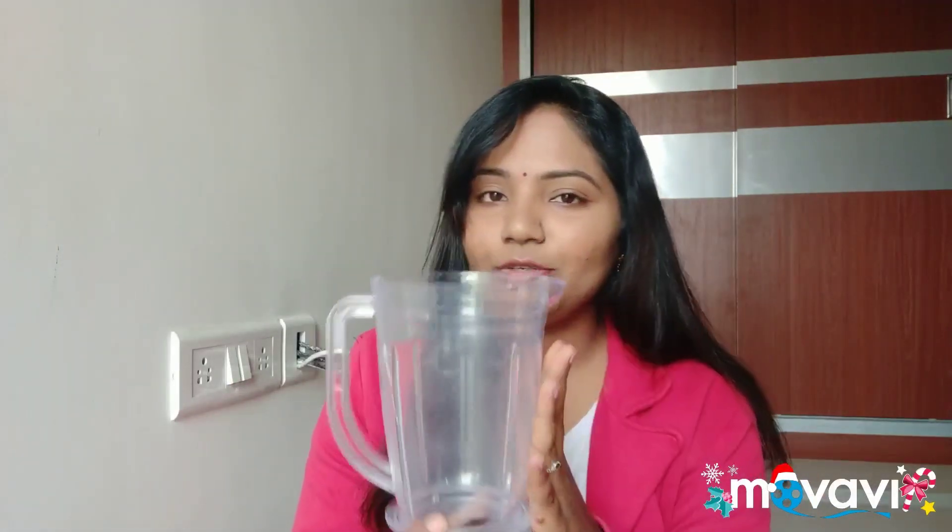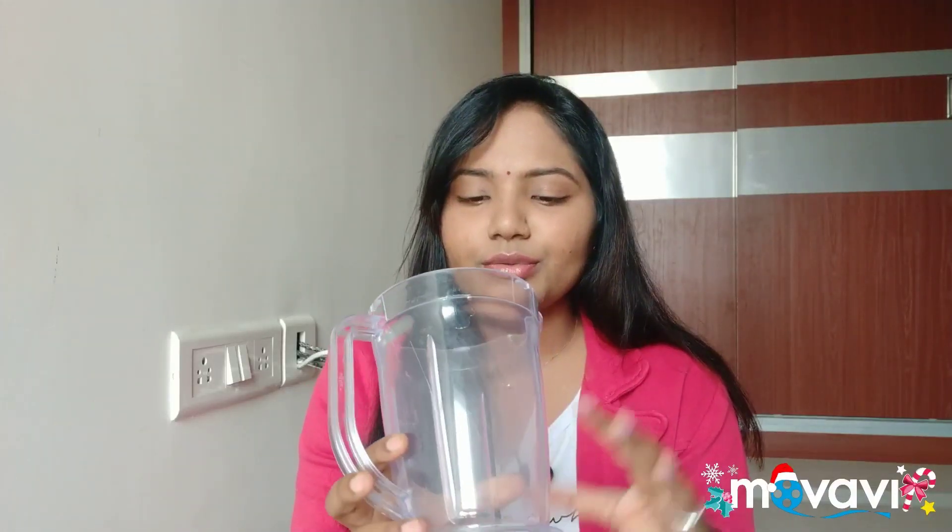For the big jar, it is meant for blending — milkshakes and similar. We also feel like we can use it for dosa and idli batter. What I feel is this blender has good capacity — you can grind at least 1.5 kg. But if you run it for more than 5 minutes, you can feel a slight plastic burn smell. I don't say it is damaging, but you can sense it in heavy-use conditions like grinding large quantities of powder or idli dosa batter.